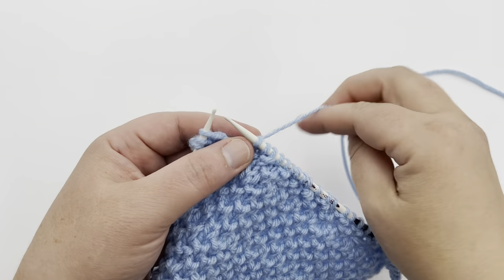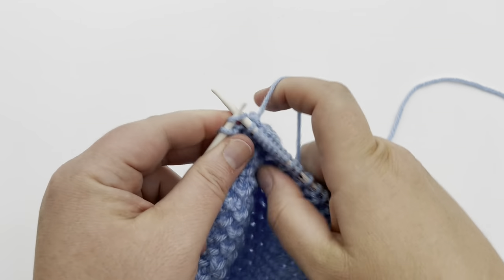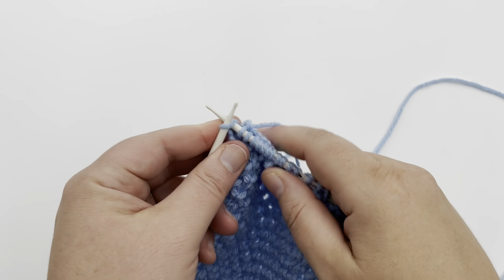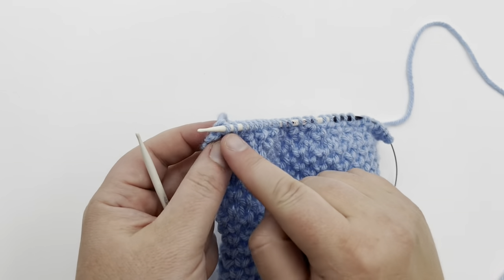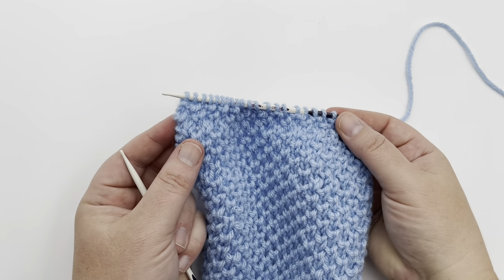On the last three stitches of row four: knit one below, knit one, then knit one more for the last stitch. Remember we had two knits at the beginning of the row, so we finish with those two knits at the end. That is your four-row repeat — just continue repeating those four rows.